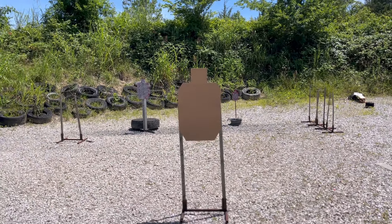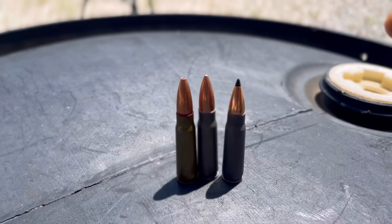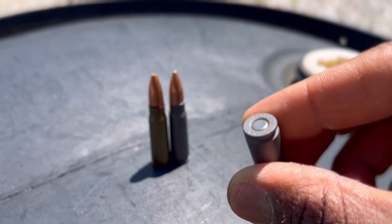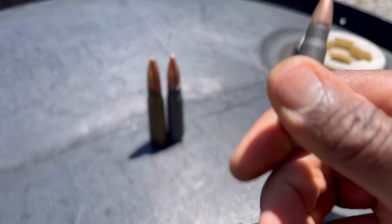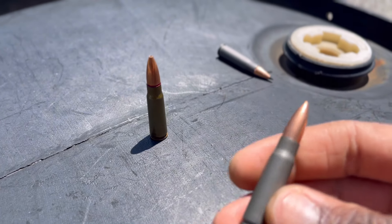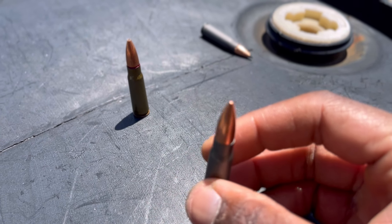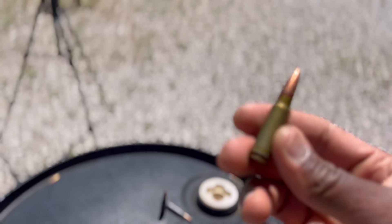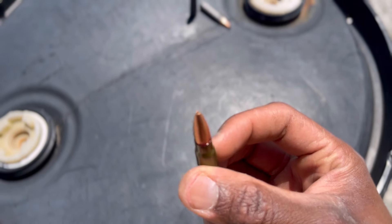We made it to the range. Got the paper target set up — about to get this thing going. I wanted to show you these rounds I'm testing out. This one here is the PSA AAC Sabre Black Tip — steel case, nice lubricity on the case. And this is the Wolf Poly Performance — nothing fancy going on with the tip, just a regular FMJ. Still a good-looking round. But the best one out of the bunch, in my personal opinion, is this Wolf Performance MO Hollow Point.